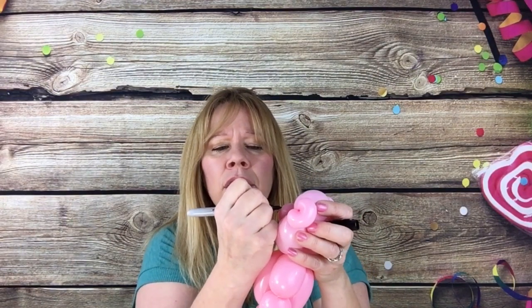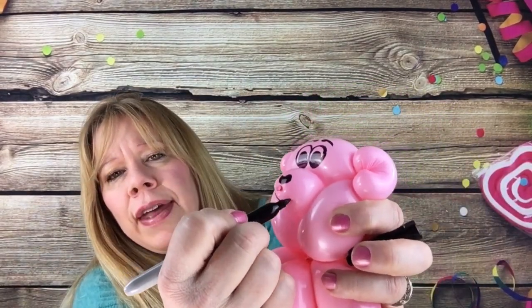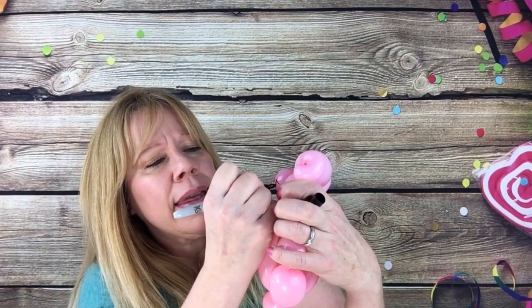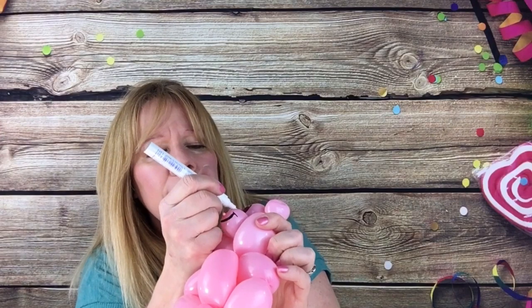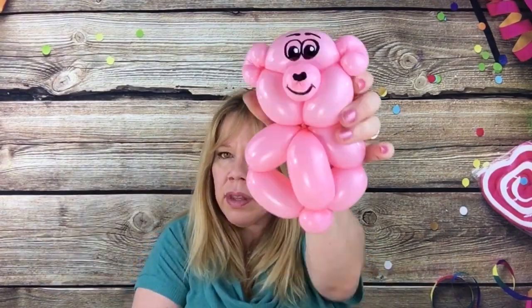For eyebrows, put two dots close together and then make apostrophes coming out. For the nose, put like the top half of a heart, and then fill it in to the top of the knot. Then a smile curved like that. I do like to give them cheeks — curve that like that. And that's how I would draw a teddy bear face. Sometimes if I'm not too busy I'll add that shine in the eyes — put a white dot right where you want him to look. Center it if you want it to look like he's looking at you.